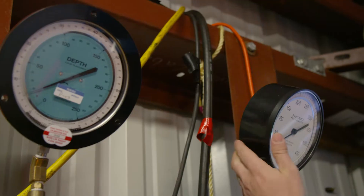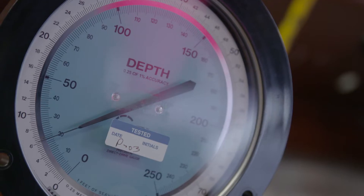The pneumofathometer tells us the depth for our divers, and in an emergency we could also supply emergency air to the divers.